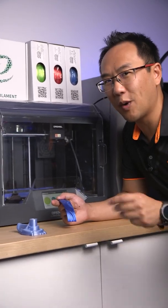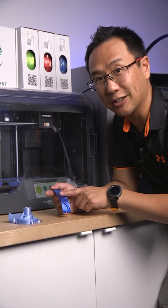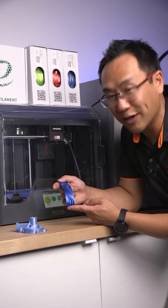If you have a unique project that requires something a little bit different and not translucent, then try eSun's eSilk lineup. This comes in a variety of colors and has an awesome, cool shine once it's printed.